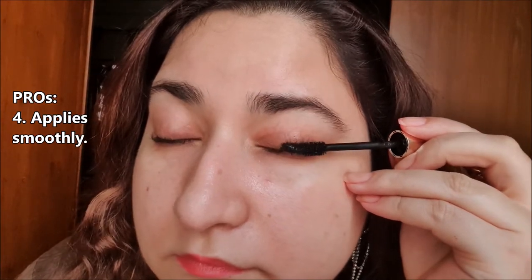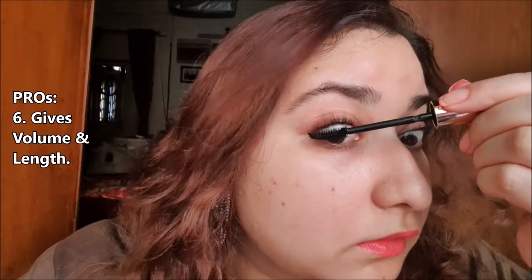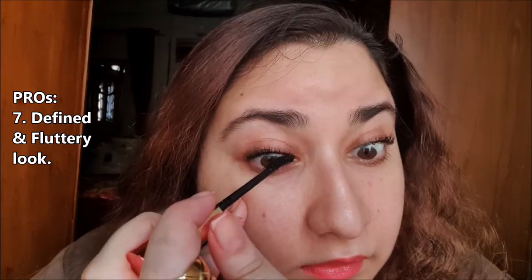The mascara is being applied smoothly on my lashes. One thing that I love about this mascara is that it doesn't clump the eyelashes, no matter how many coats I do with it. As I'm applying the mascara, it is giving my eyelashes a defined and fluttery fake eyelashes look.